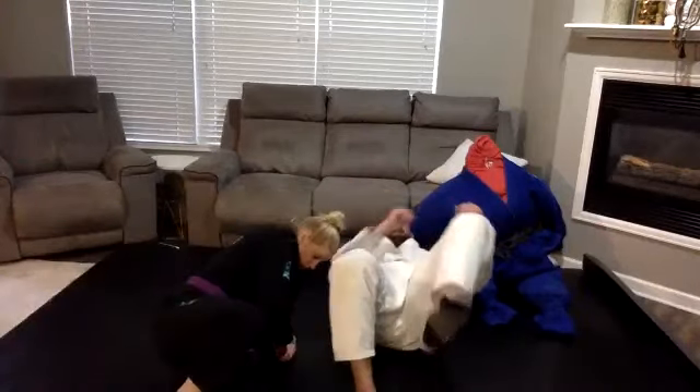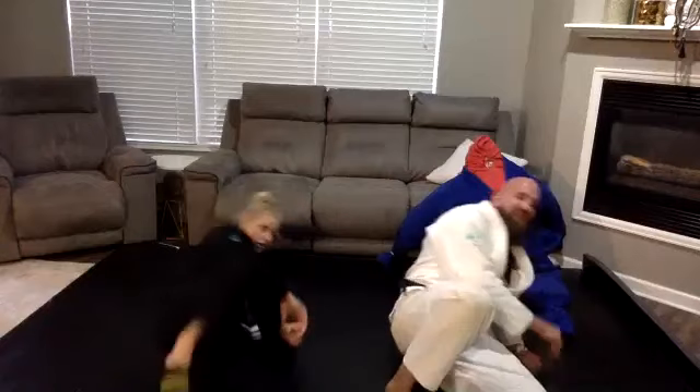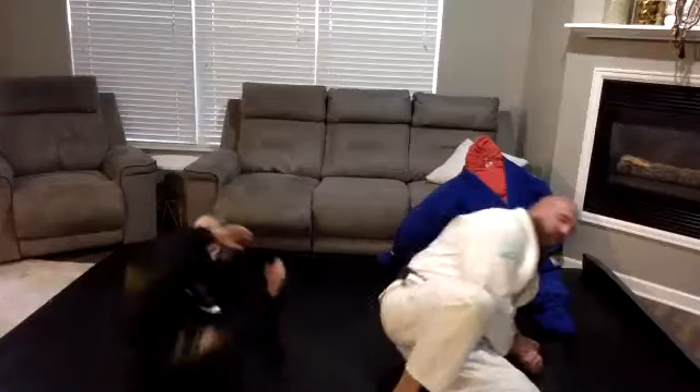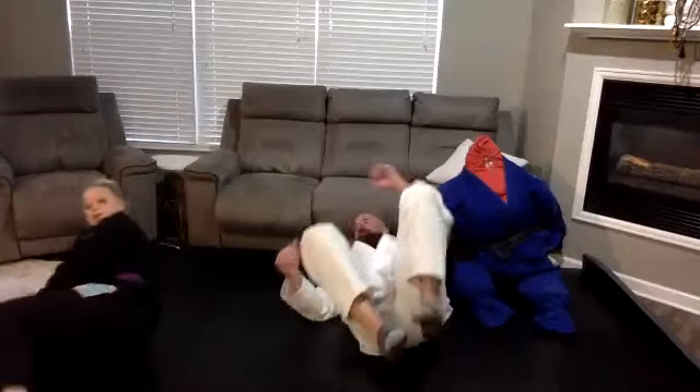Perfect. If you're with a partner, make sure you don't headbutt them. If you're on the carpet, go really slow. Let's not hurt our elbows on the floor.